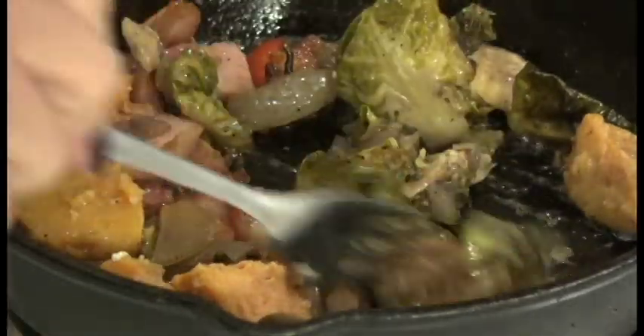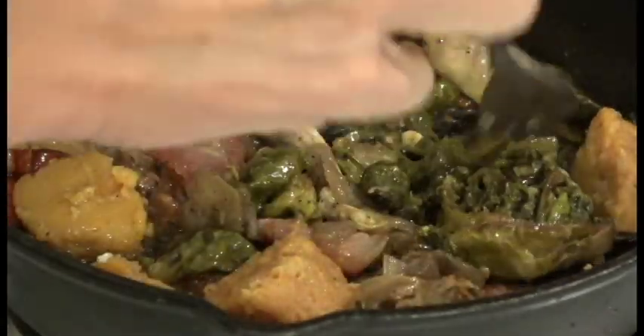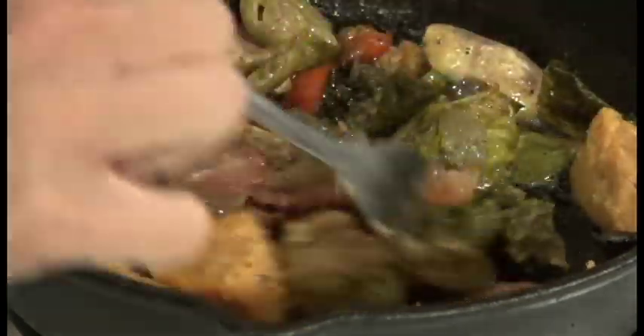You have to realize that all this has been cooked. It's side dishes from earlier in the week, so it's the beautiful way to not waste food and make something incredibly delicious.